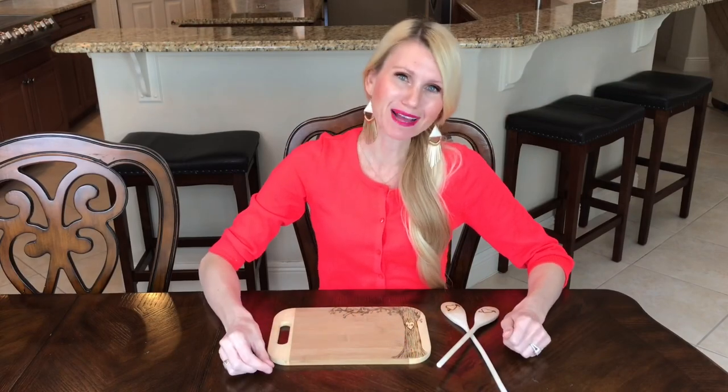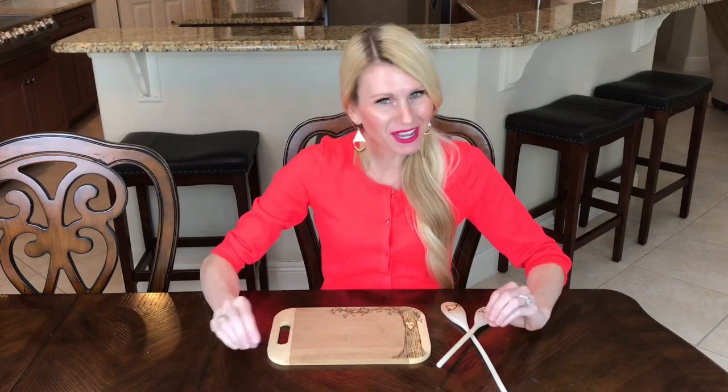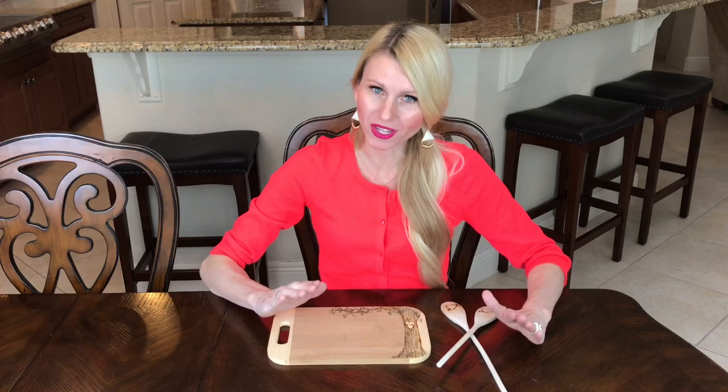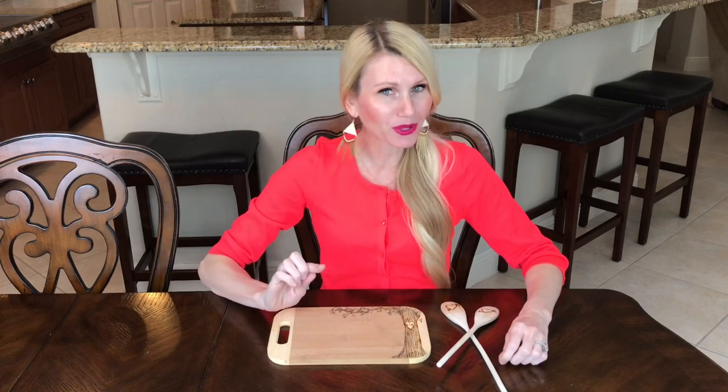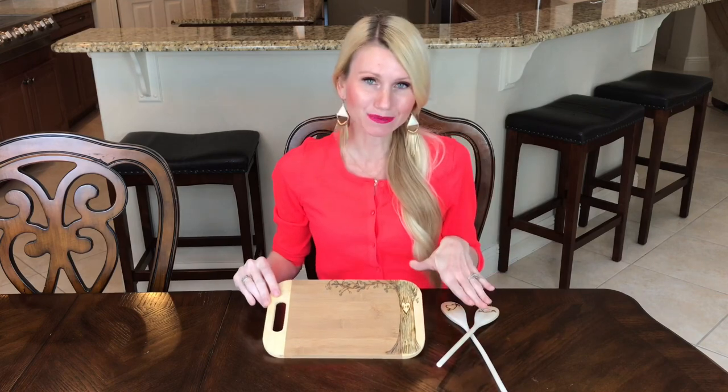Hey everybody, it's Lisa Burningham and I am so glad that you're here with me. Today I'm doing a really fun project. I'm going to be showing you how to take an image, print it off onto wax paper, and then transfer it onto wood. Then we're going to take our burn tool and burn that image into our cutting board and into some spoons.